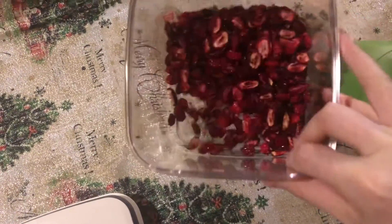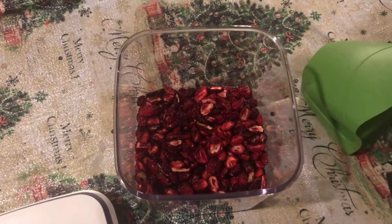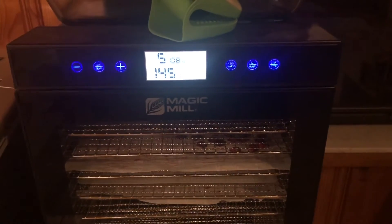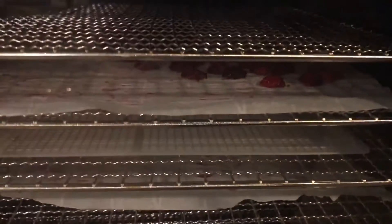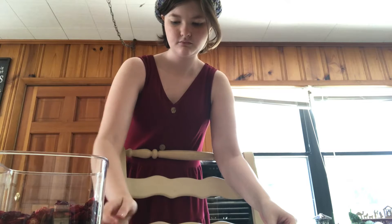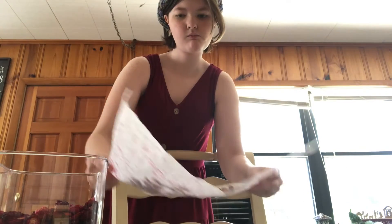About half of them were finished partway through, then I checked two more times, and after the full 15 hours all of them were done. They're definitely still very tart — kind of like a sour candy, but a healthier sour candy. They're just really good. I definitely recommend trying this if you like sour candy.